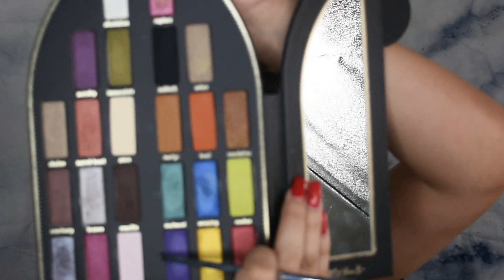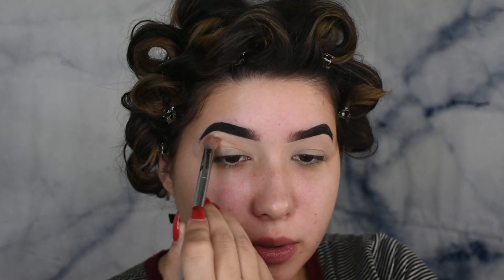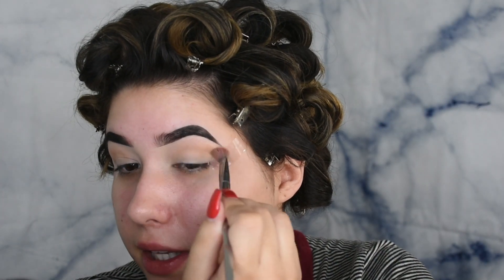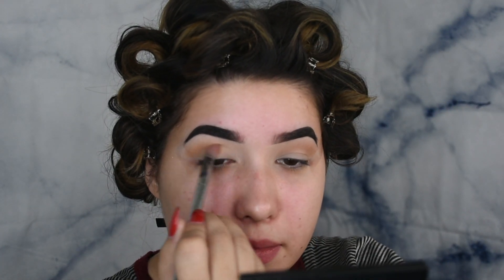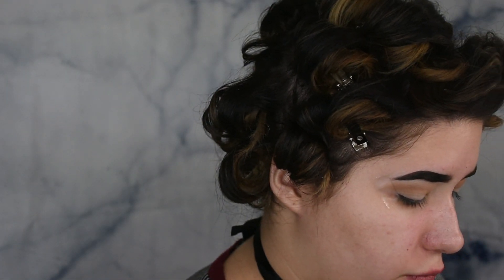Now, moving right along, I'm going to go in with my Real Techniques 203 brush and go into this color called Martyr. The closest thing I can think of is that it looks like Shroom from Lime Crime, like that Velveteen. It's kind of a warm yellow-toned brown, so I'm just going to put that all in my crease. The only thing with this palette is that there are a lack of matte shades. I would usually go in with a lighter crease shade and then gradually go in with something darker, but most of the shadows in this palette are shimmery. So I've got to work with what I have. Now I'm going to go in with this burnt orange shade named Devil and just put that in my crease as well, just over where I put the Martyr shade.